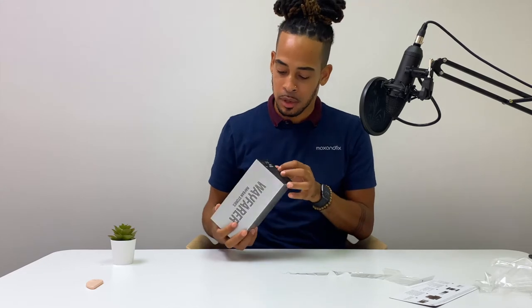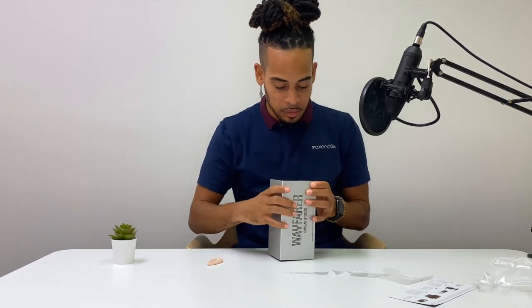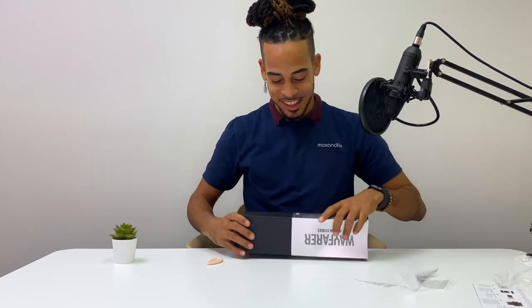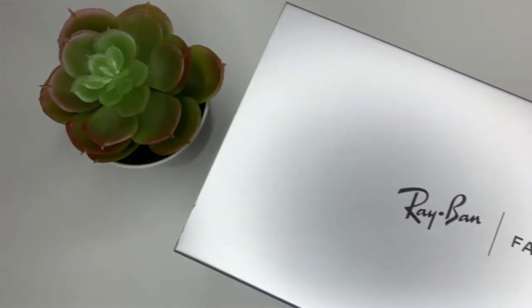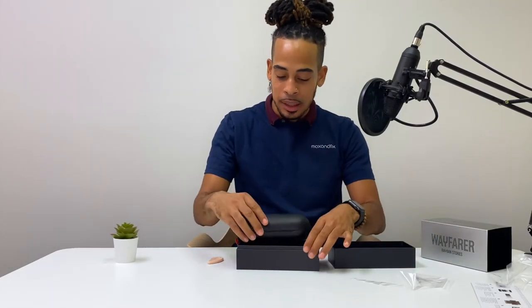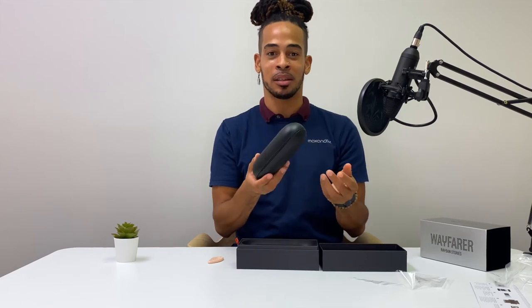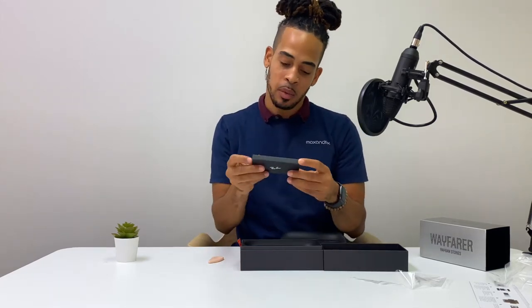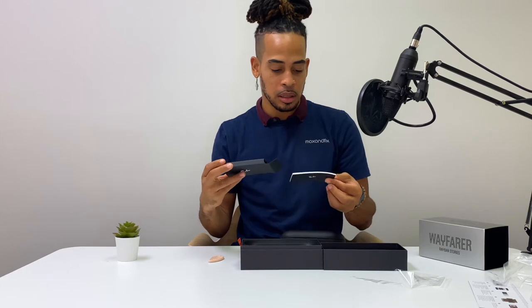There's a tab to pull but it's attached by the sticker at the bottom. We pull out the sleeve and we got the black box — Ray-Bans in conjunction with Facebook. Very sleek and nice. Got the black sunglass case. There's also a little box: 'Download the Facebook View app.'